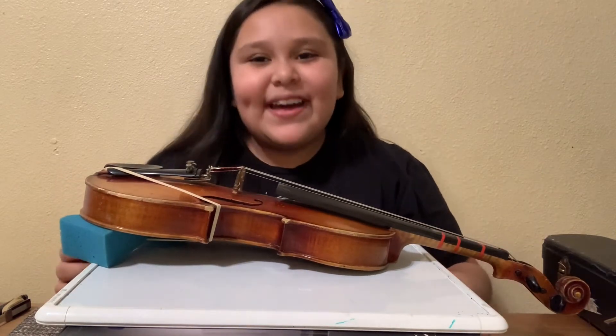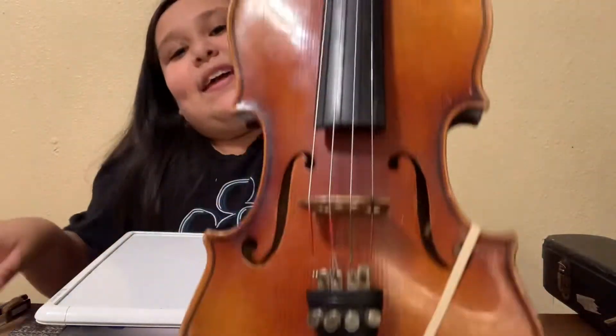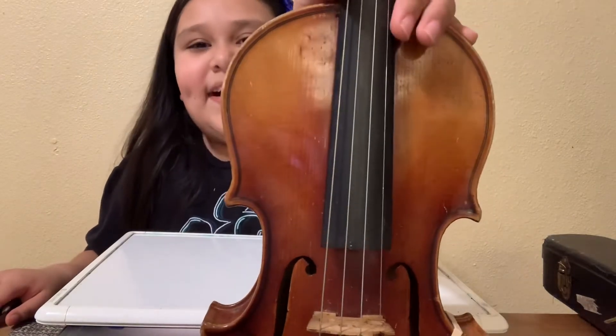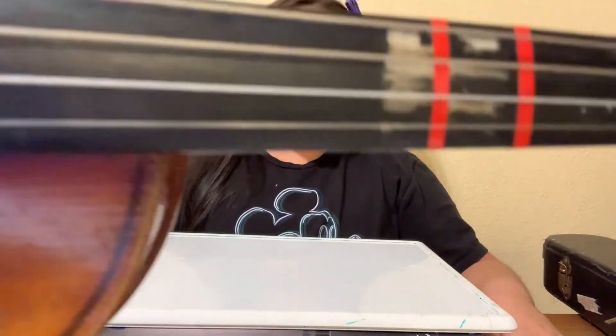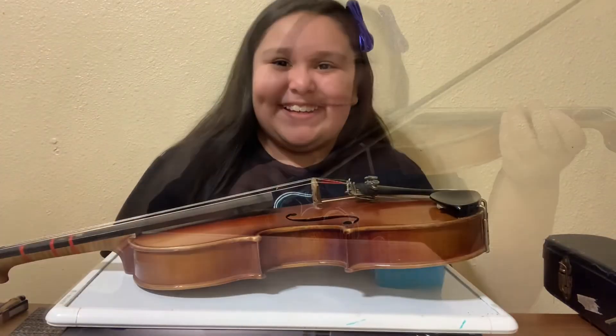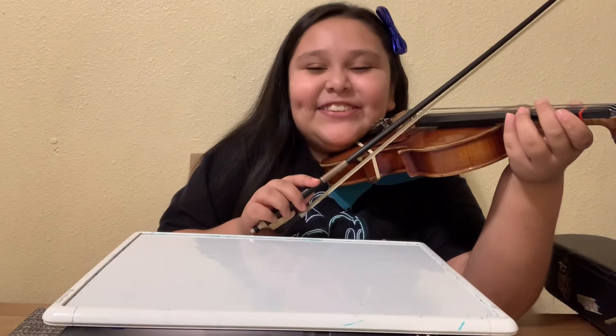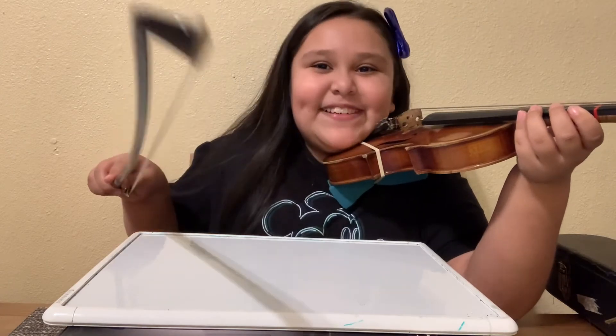That sounds pretty cool — I like that. I think this is a really cool violin and I really like it. I'm really happy I got into violin class. Here's my violin! Hey guys, that's it for today's video. Don't forget to like and subscribe, because the more subscribers I get, the more stars I get on my wall — because you guys are my stars. Bye!